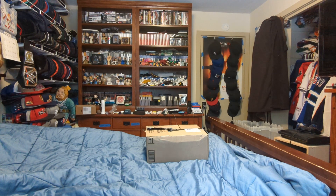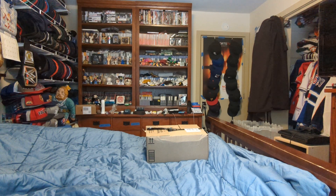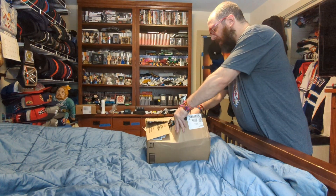Hi, this is MLBF and I'm making an unboxing for a package that came in the mail from Amazon. Here we go.